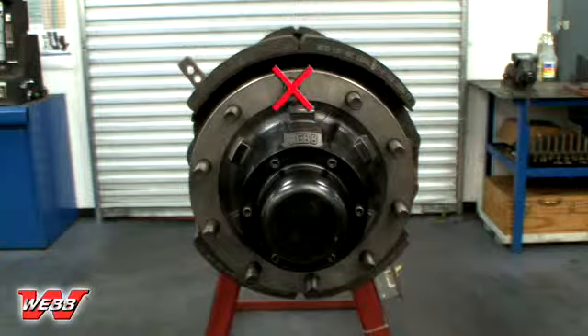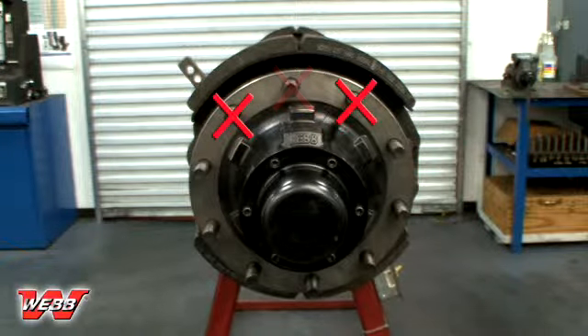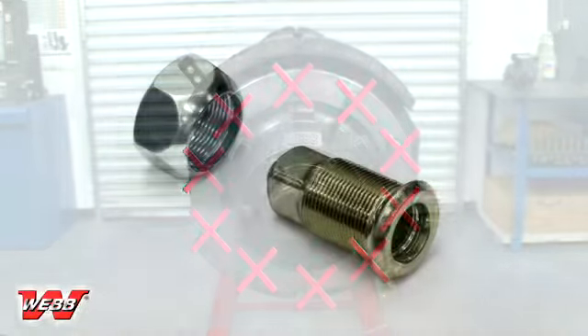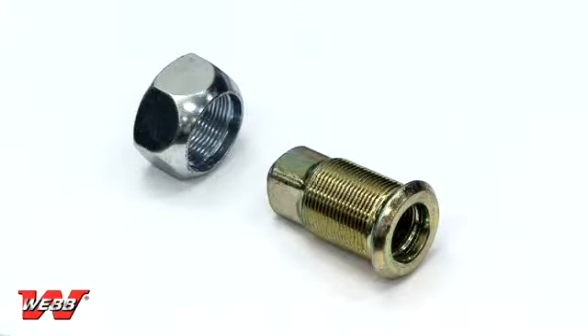If a stud is broken, replace it and each stud next to the broken one. If two or more studs are broken, all studs must be replaced.